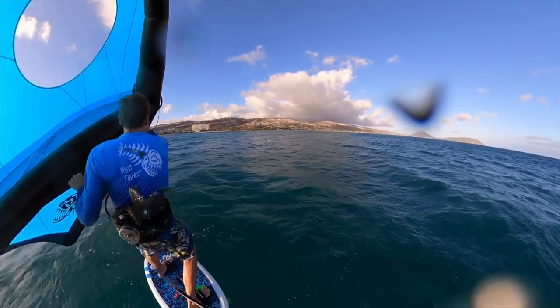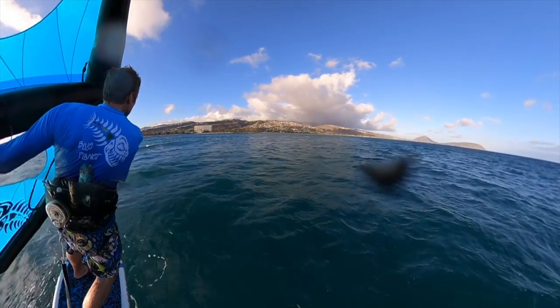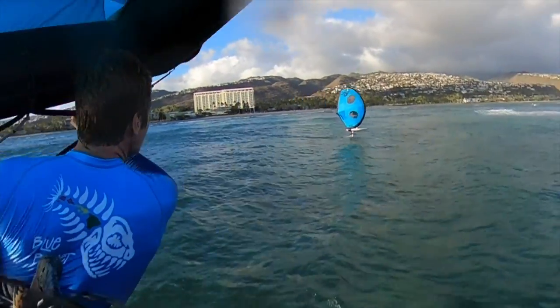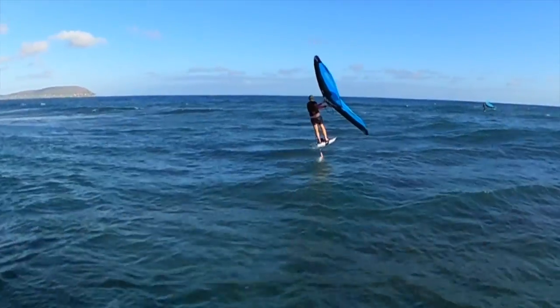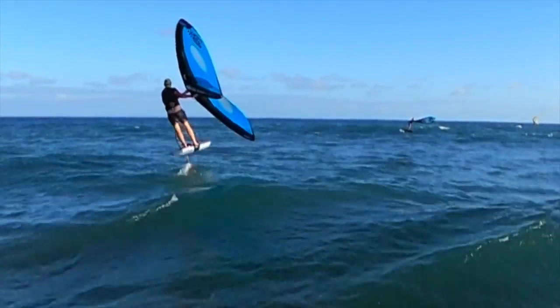Sometimes when you jibe the wing it kind of gets back-winded if there's not much wind. The other move that works well is the tack, of course, because you're going into the wind it keeps the pressure in the wing. The heel-side tack is a bit more tricky than the toe-side tack — this here is toe-side.